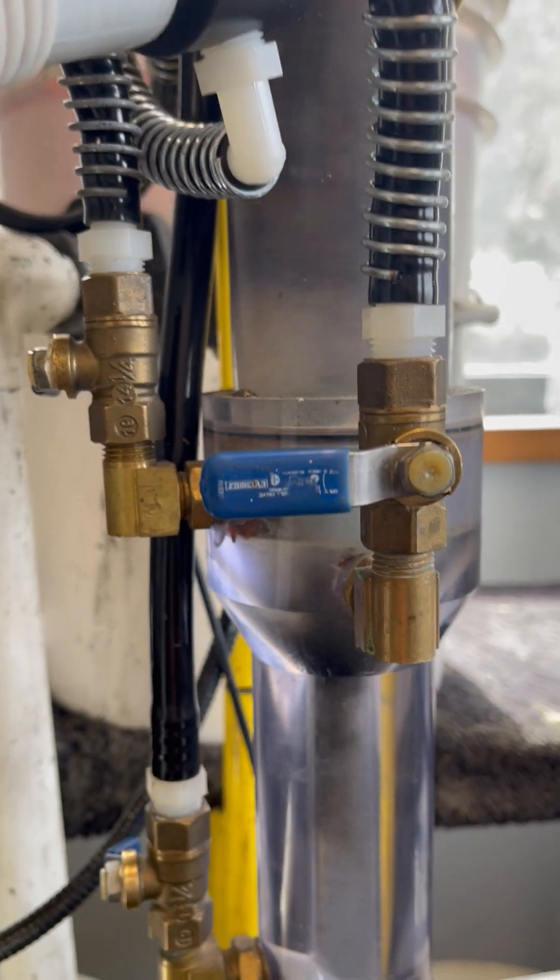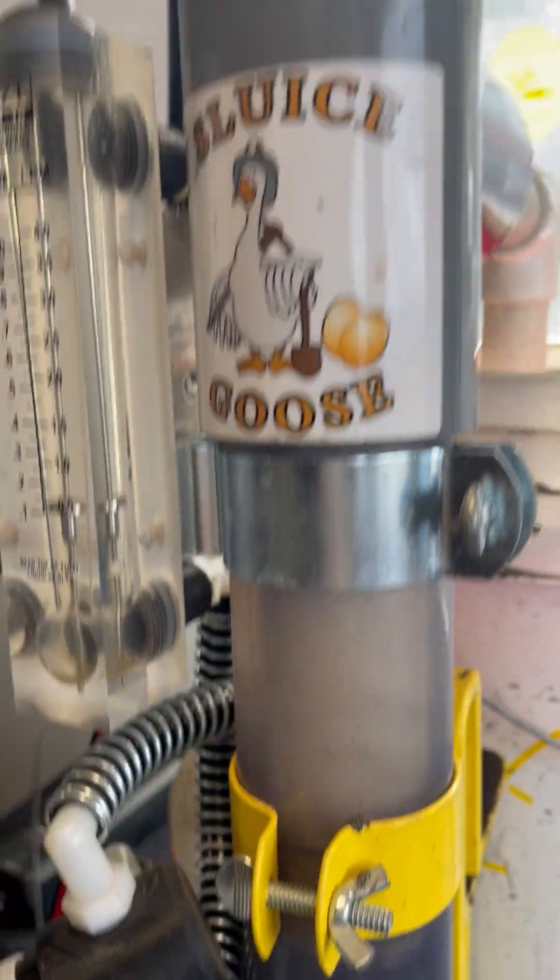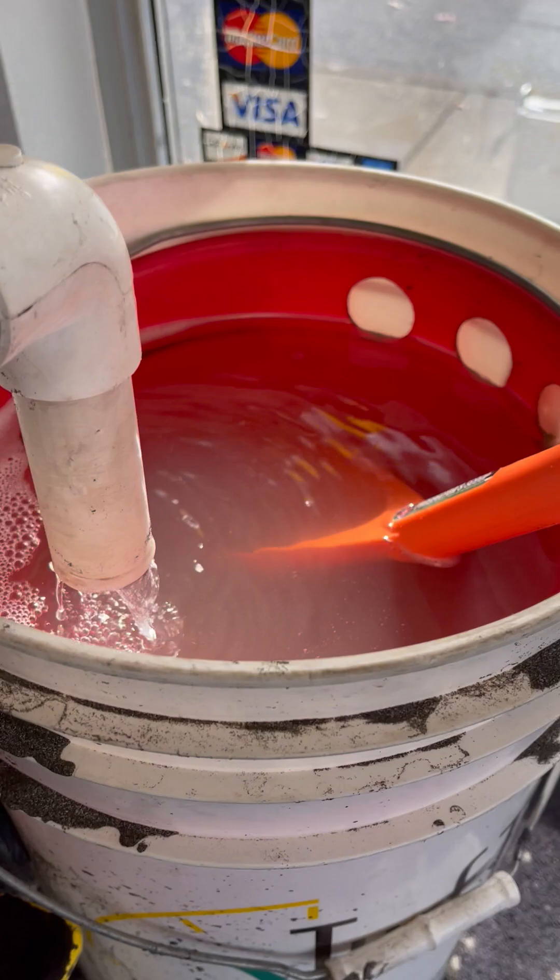The spinner has also created additional lift to help eject material and goose it up and out into the tailings bucket.